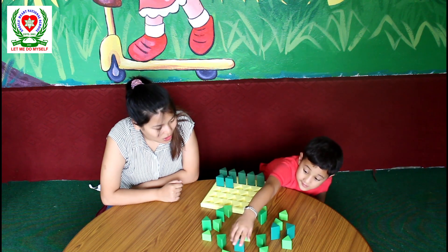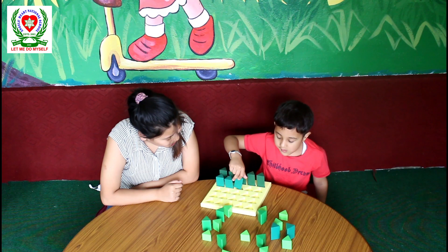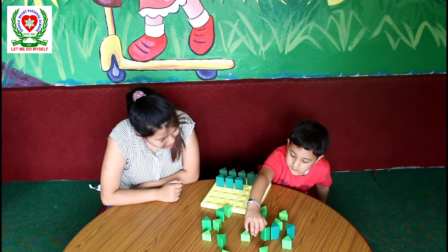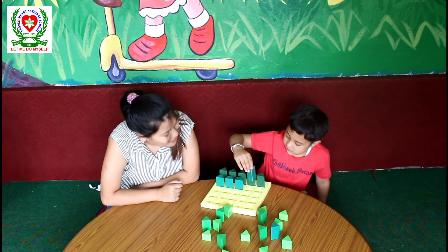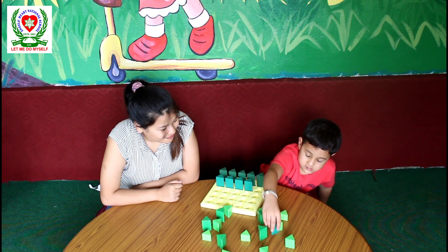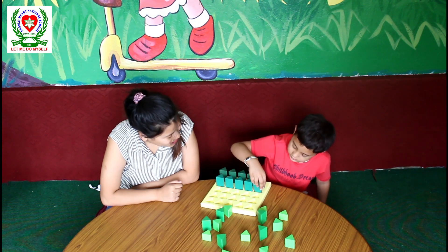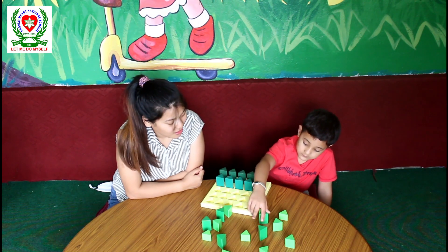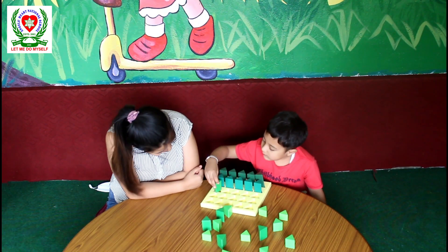Good. No need to rush — you have to be slow. Very good Dipson. Well, let's see. No, that's not the tallest one. Very good Dipson. Now which is the tallest next? Okay, this one. Very good Dipson.